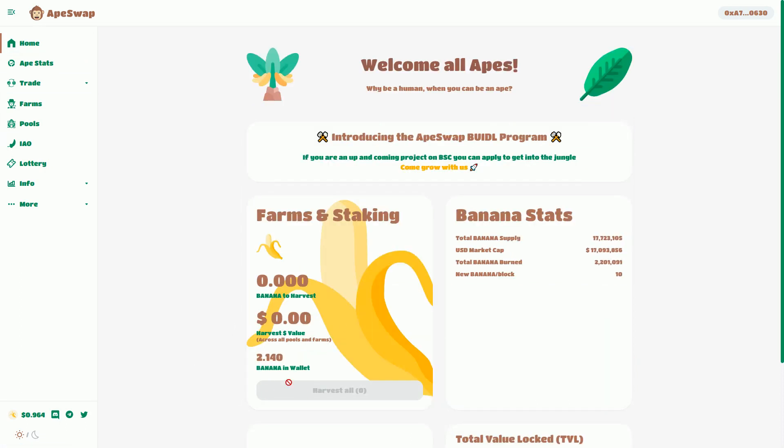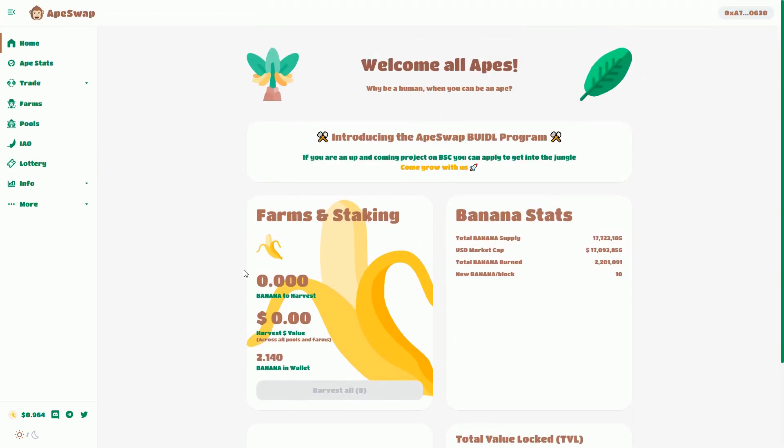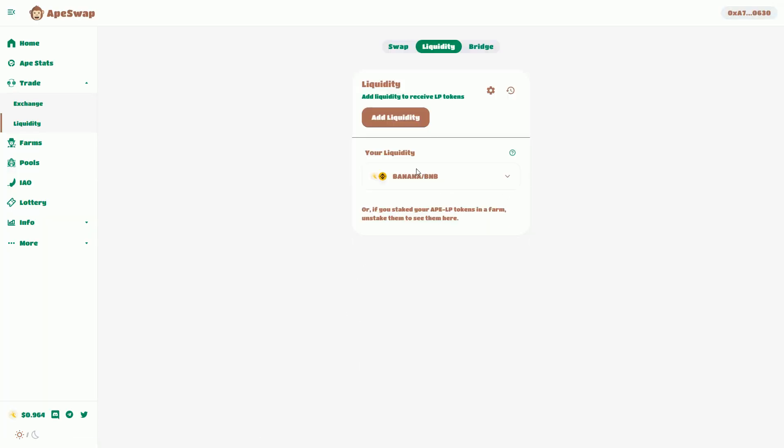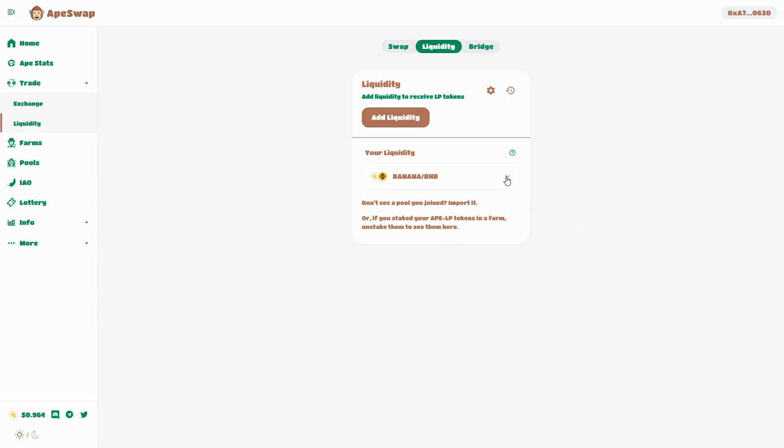If we go back to the home here, that's all come out. I can swap back out. Here we see I'm in the liquidity part of the ApeSwap dApp, and that was what I was staking. I was staking what we call a liquidity pool token. I've unstaked that, and that token consists of some banana.